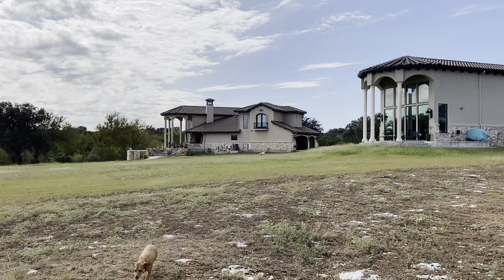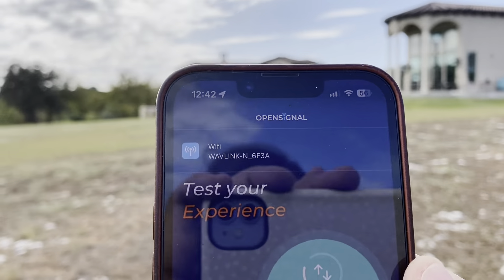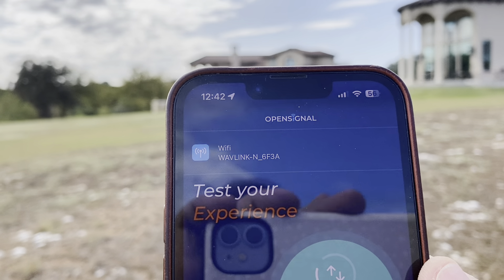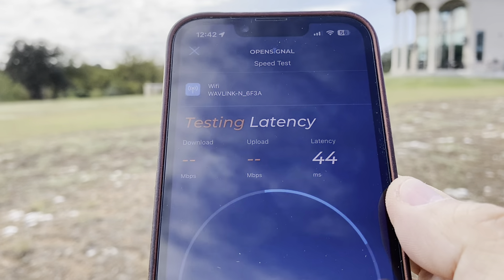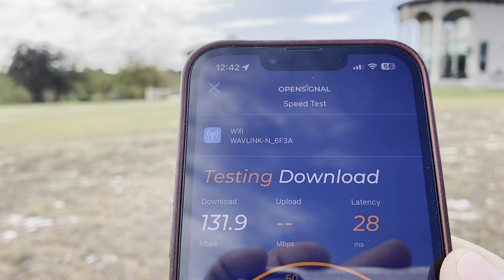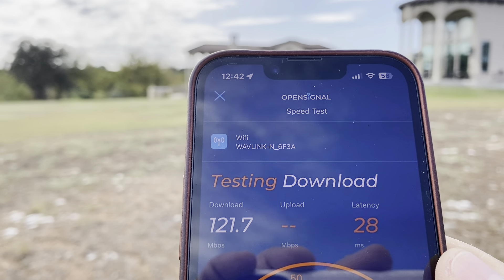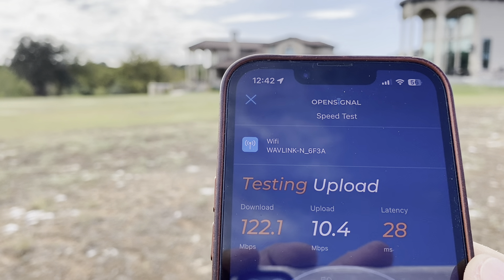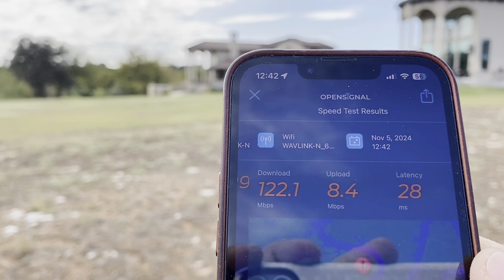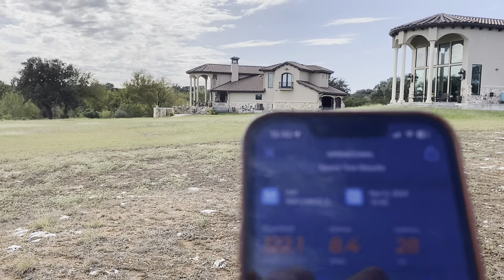Here we are at 100 meters. Looking at the bars, we've still got full bars and connected to Wavelink. Running another test — same latency, similar download speed, pretty fast. Upload is about the same. I don't usually get very fast uploads with this connection, but that's the result at 100 meters.